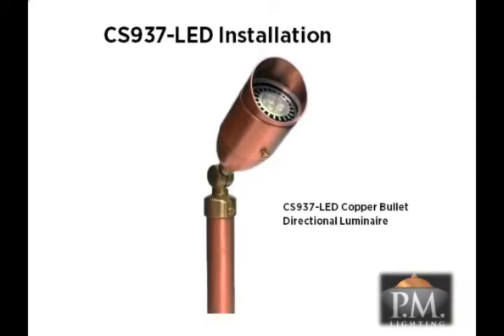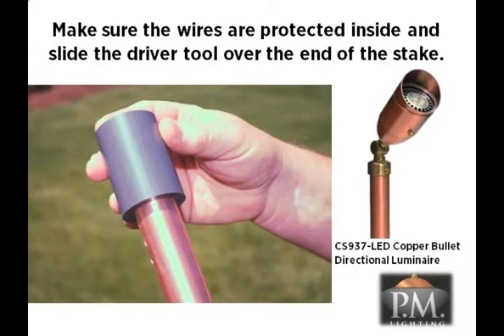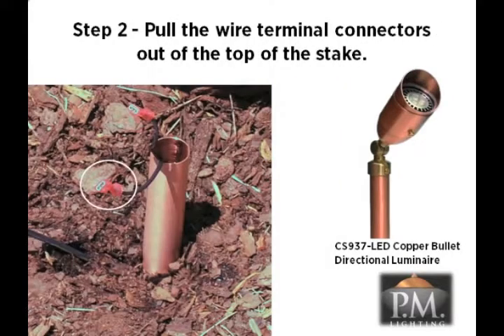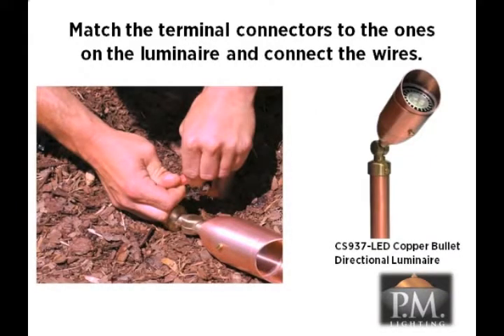We are now ready to look at installation for the CS937 LED directional luminaire. You will once again need the driver tool to install the stake in the ground at the desired location. Before sliding the driver tool over the stake, make sure that the two wires are tucked inside the stake to protect them from damage. Position the stake at the desired location. Using a dead blow mallet or hammer, drive the stake into the ground at least six inches. Make sure the stake remains upright and vertical. Remove the driver cap and pull the two wires with terminal connectors out of the top of the stake. Match the male and female terminal connectors on the stake and the luminaire and connect the wires. In low voltage applications, you do not need to worry about positive and negative matching of wires.